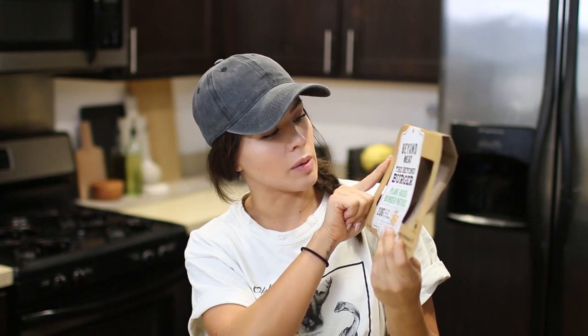First thing you need is the meatless burger patty. It normally comes in a package like this. It's called Beyond Meat, the Beyond Burger. It's a plant-based burger patty that tastes so much better than meat. And if you know me at all, you know I love meat. I feel like with the internet you can't say anything without it being taken the wrong way or out of context.